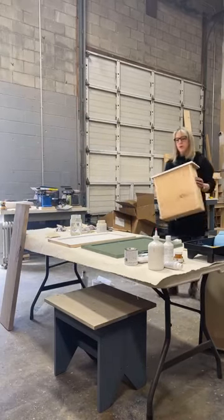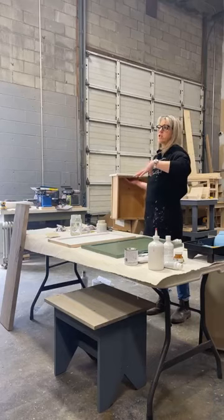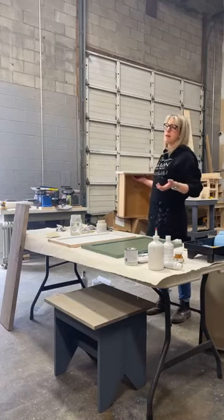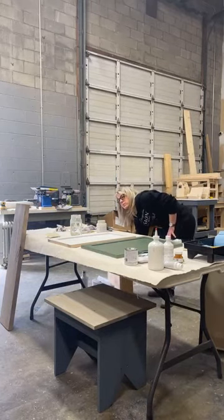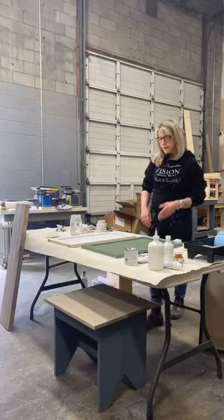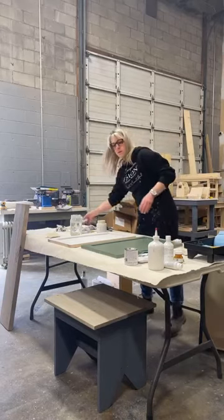If you're going from a very dark piece to a light piece, you'll probably need to add three coats — you could get away with two, but it's best to do three thinner coats rather than over-apply. So I'm going to scuff sand this one.